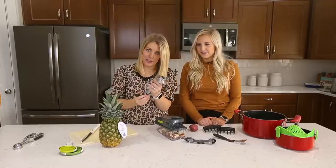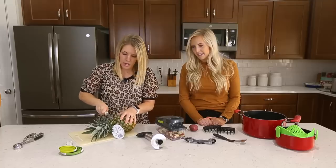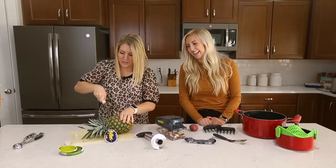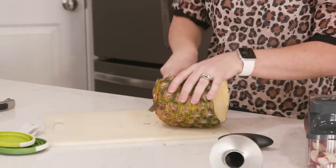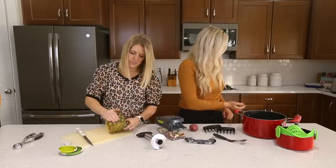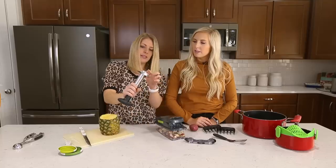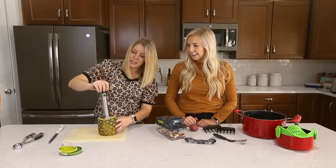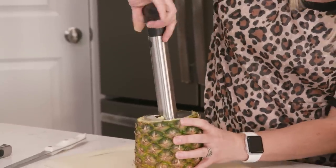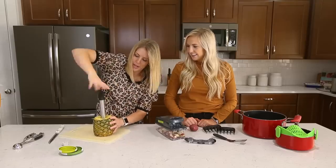Next is our pineapple chopper. Now if you've never seen this before, you need one. If you eat pineapple and love pineapple, I'm going to show you just how easy it is. I'm going to cut off the top of the pineapple — not a professional here — and then cut the bottom too, just to make it easier. In the middle of your pineapple you can see the circle, and that's where you're going to put this little guy. Try to put it as much in the center as possible, then push down, hold your pineapple, and twist.